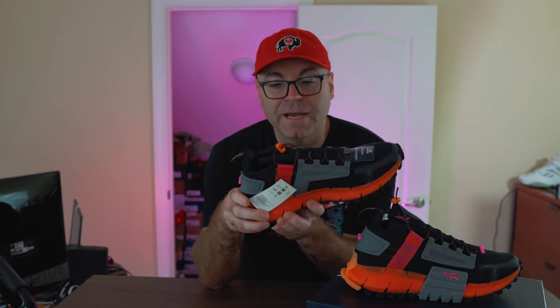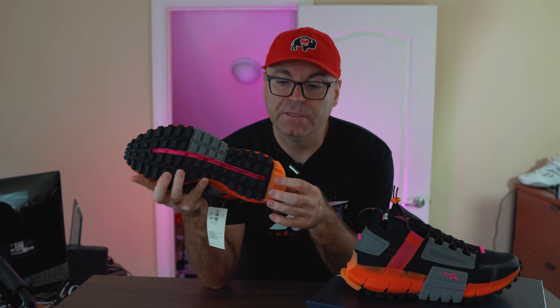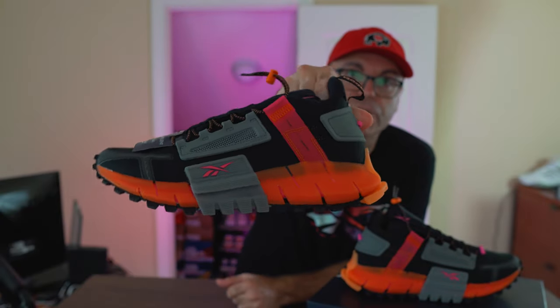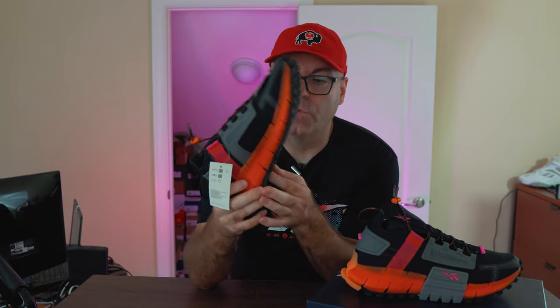This is a completely new design and it uses Reebok's new cushioning technology, the Float Ride, encapsulated into this Zig cage. The pink inside is the actual Float Ride and the orange outside cage is the harder rubber that contains that softer ETPU compound for the Float Ride.